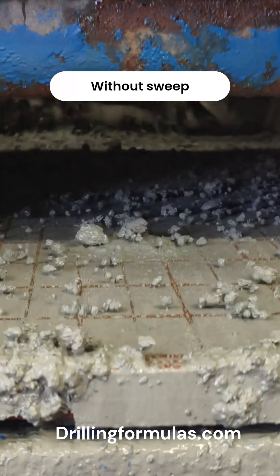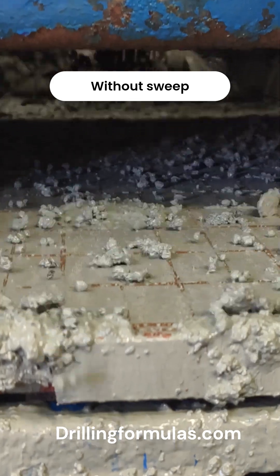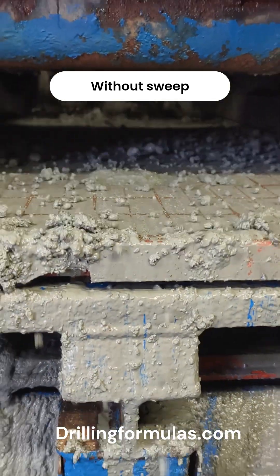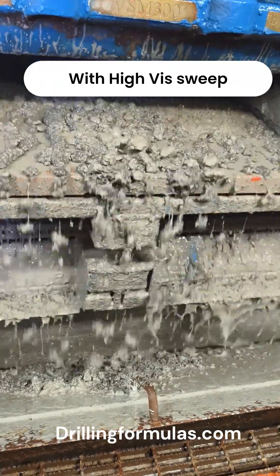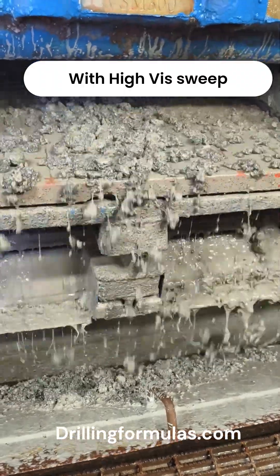The first video shows cuttings over the shale shaker while drilling with seawater. As you can see, there are small amounts of cuttings over the shale shakers. The second video clearly shows that a high vis sweep carries a lot of cuttings.